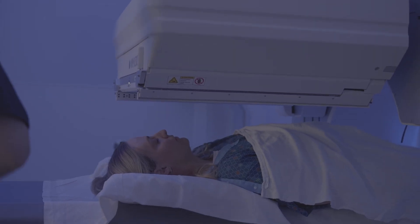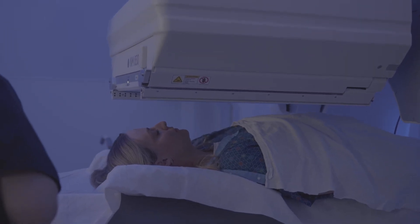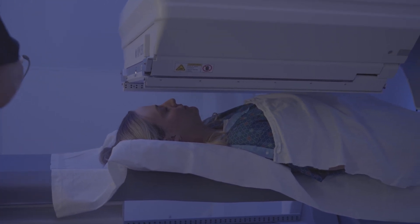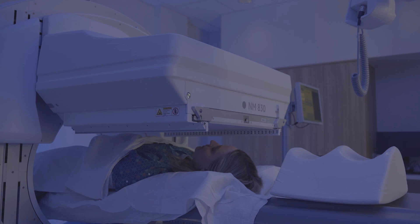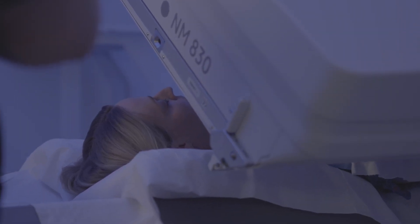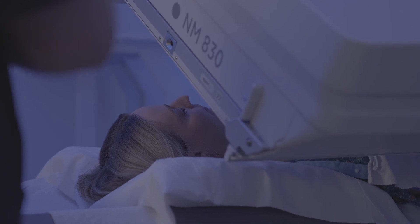The reason we use this scan is to help, in one sense, try to localize abnormal parathyroid glands. In another sense, in this practice, we use the results of this scan to help functionally test the parathyroid glands when they're identified. So it's an important test for those reasons.